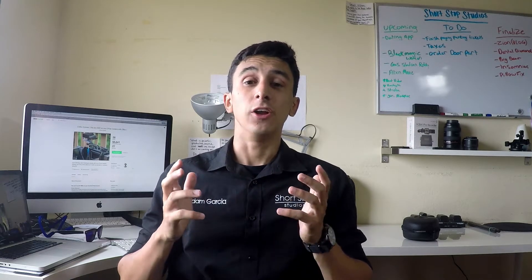Hey guys, Adam Garcia here with Shortstop Studios. Today I'm happy to announce a new Kickstarter project that has been launched by my friend Clifton — one that'll save you hundreds if you use a camera that uses C-Fast cards, such as the URSA or URSA Mini.